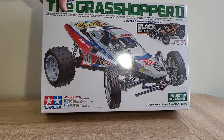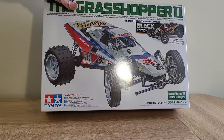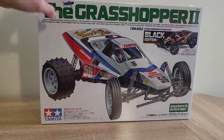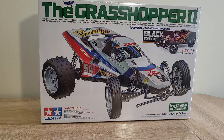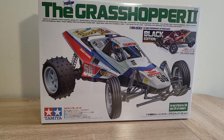For the Black Edition, you're going to get a black injection molded body as well as exclusive orange and gold decals. The regular Grasshopper 2 is number 56, and this one is numbered 57, which is a cool little detail. Looking around the box, it says it includes an ESC as well as CVA oil dampers, whereas the regular Grasshopper 2 will not include those — they'll just have friction shocks. The Black Edition is going to run you around $110, a little more expensive, but personally I think it's worth it even just for the CVA shocks.